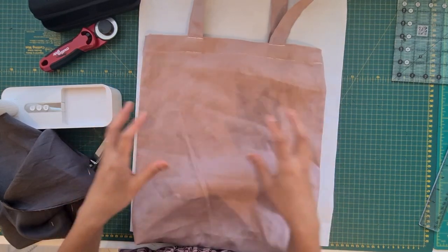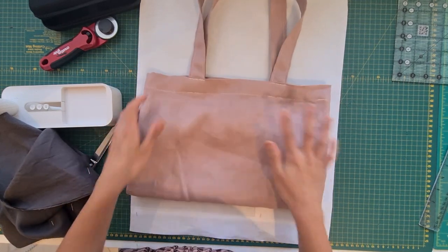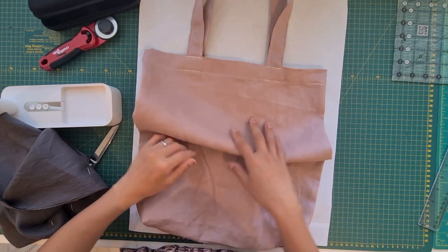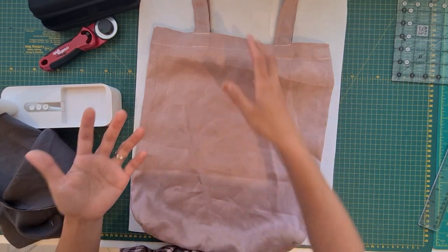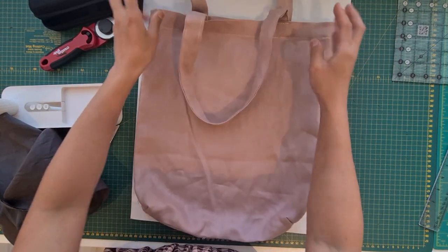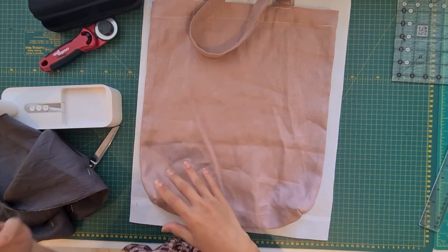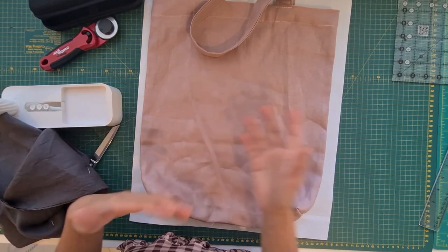This is such a really good project to make because you can always change the size. If you want something short and wide, or a lot bigger for a beach bag, please feel free to do that — it's not going to affect anything in this tutorial. I'll put the dimensions down in the description box below so you can refer back to them.